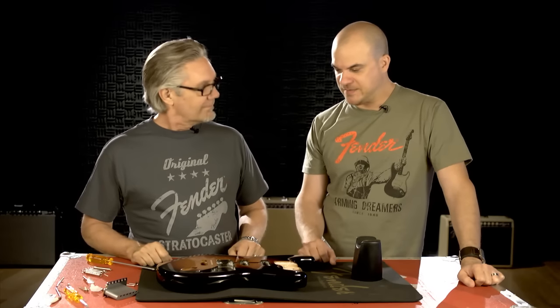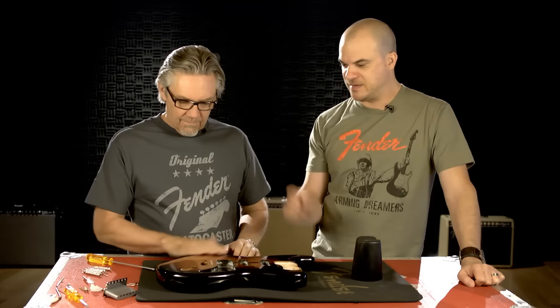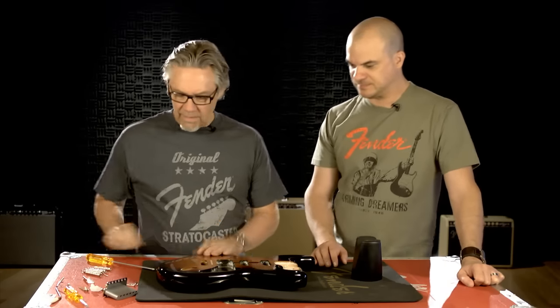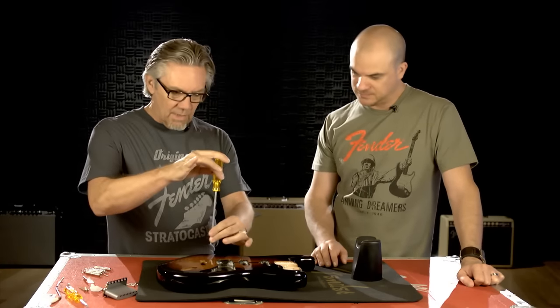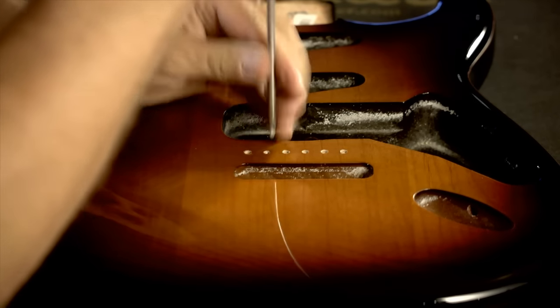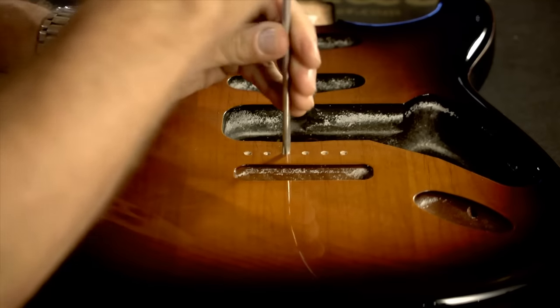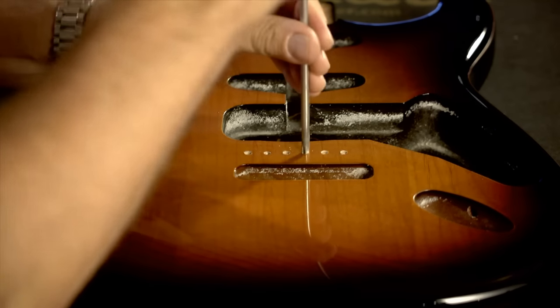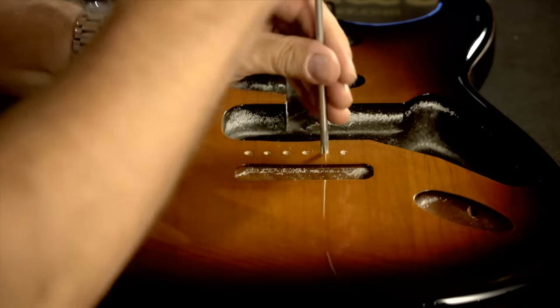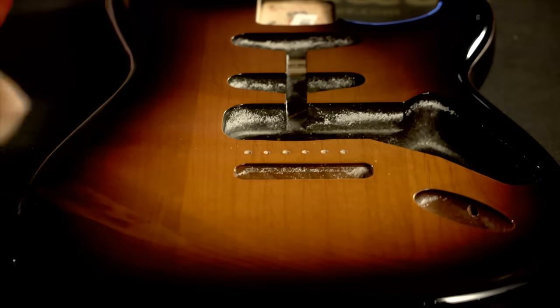Now we have a different body here — this is a Strat with a vintage tremolo. The first thing I do is take a Phillips head screwdriver and clean out each of these holes. There are six holes for the screws that hold the bridge down. This will help keep the paint from chipping around these holes as you install. So I just kind of clean them up like that first.